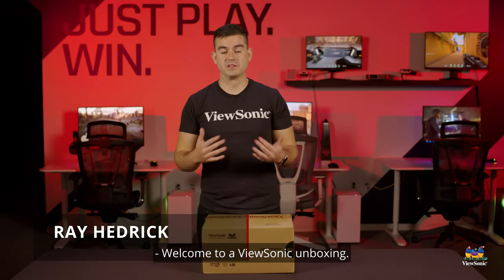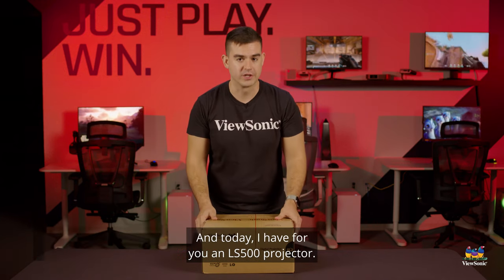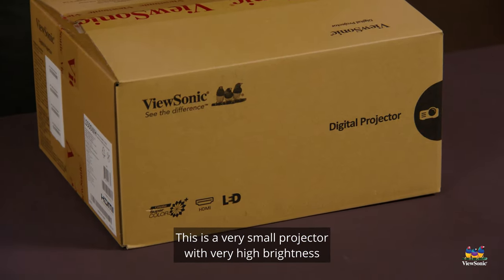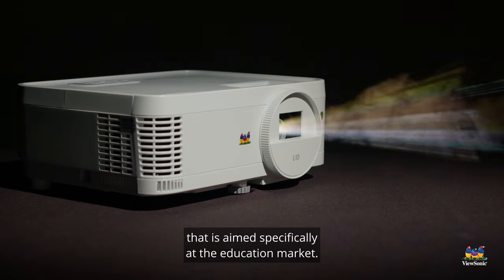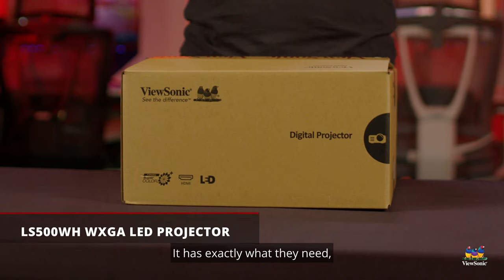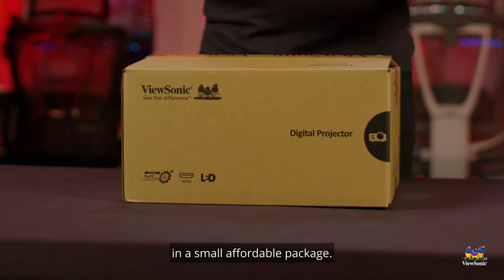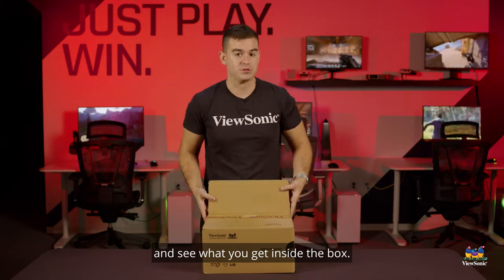Welcome to a ViewSonic unboxing. My name is Ray and today I have for you an LS 500 projector. This is a very small projector with very high brightness that is aimed specifically at the education market. It has exactly what they need, which is longevity and high brightness in a small affordable package. So let's go ahead and get this open and see what you get inside the box.